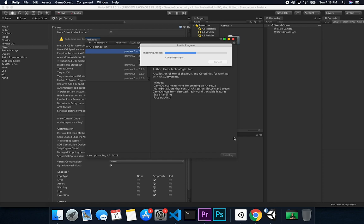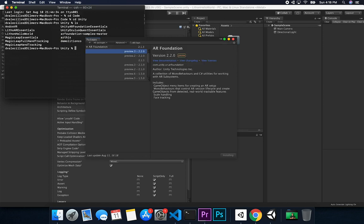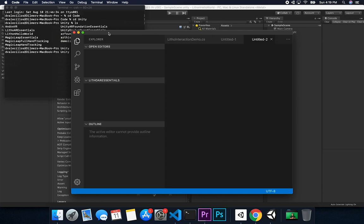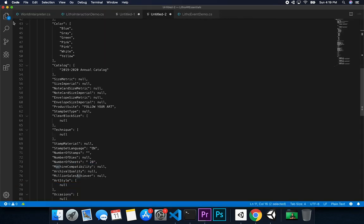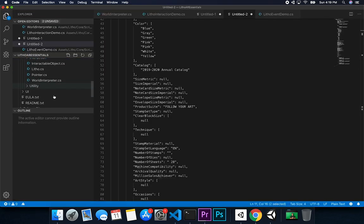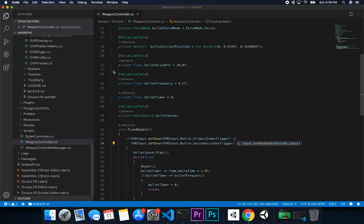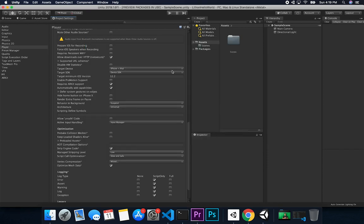I'll check a project I already did just to make sure that's accurate. I'm going to open the Leto Essentials project, go into packages and manifest, and look for AR Foundation. It shows 2.2.0 preview.3 — so that confirms that's the correct version to install.